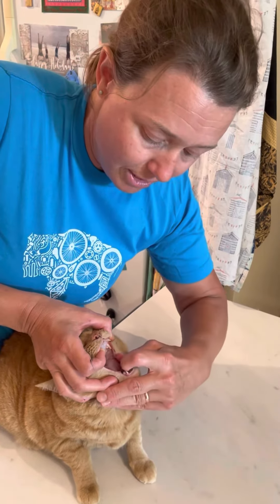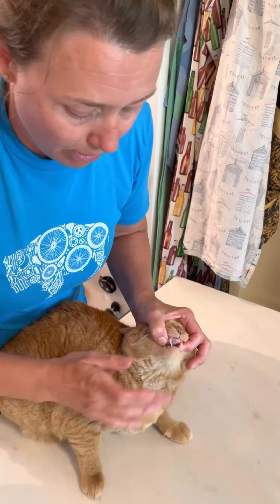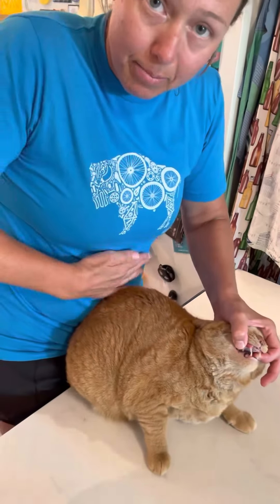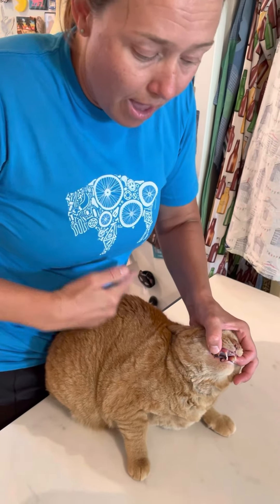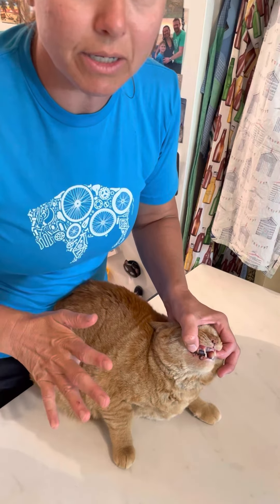The other spot that dogs sometimes get things stuck is under their tongue, so you may want to get a spoon or something and look underneath Sadie's tongue. This may take two people, but she can't back up if she's against you. They sit quite still once you have their head in your hand like this.